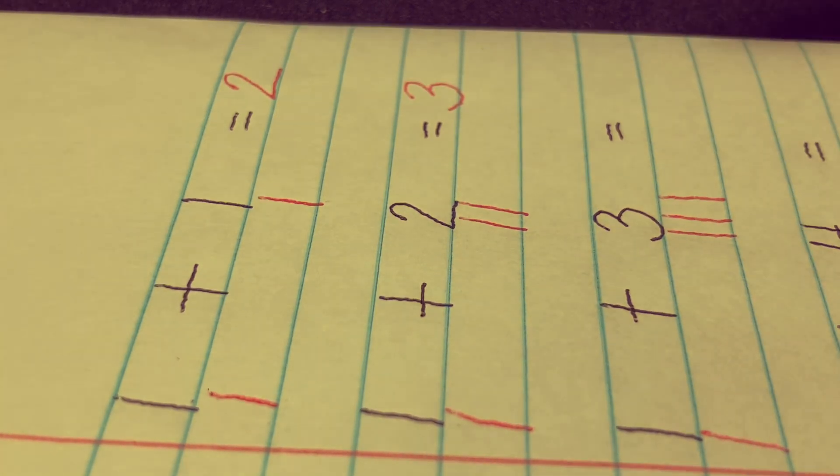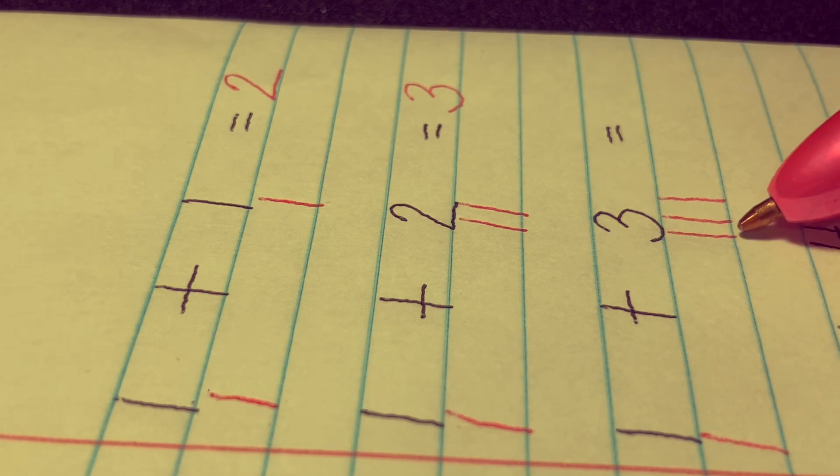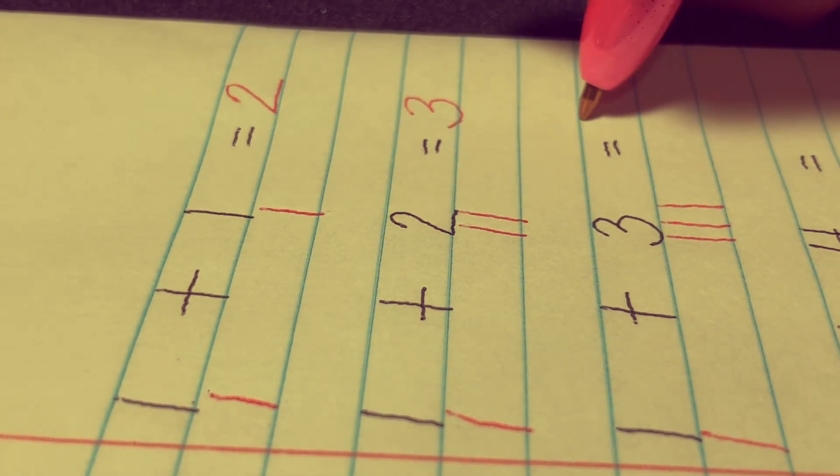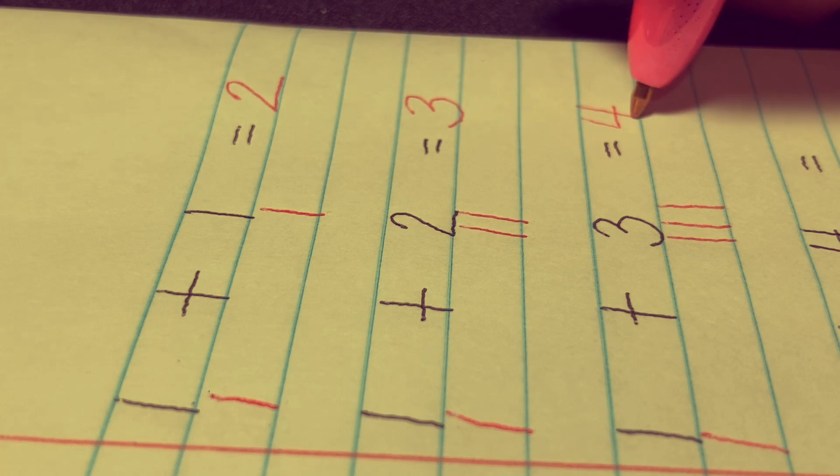Next, 1 plus 3 equals. Let's draw one stick and let's draw three sticks: 1, 2, and 3. And let's add all the sticks together: 1, 2, 3, and 4. The answer is 4.